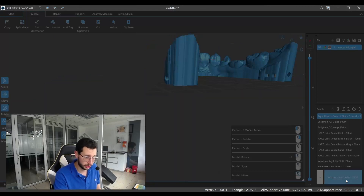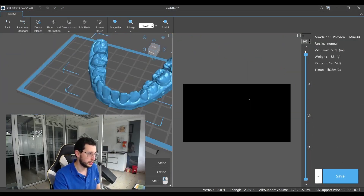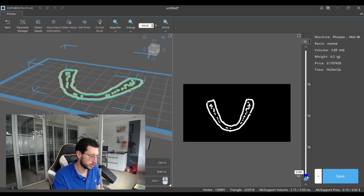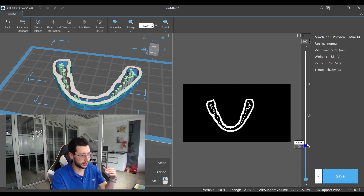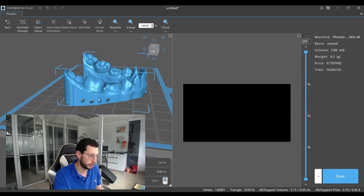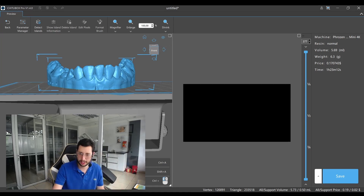So basically with this, we are done. I can proceed to slice with a single parameter, and this model will print beautifully — it will start from a flat part and that piece will hold everything together. The supports will prevent any problems at the cusp tips, and the drain holes will prevent any deformations and resin getting captured inside. That's it — it's that simple. Now I can save and send it back to my printer.